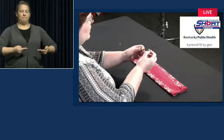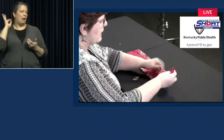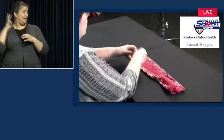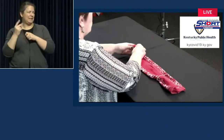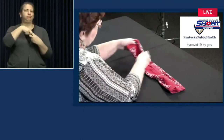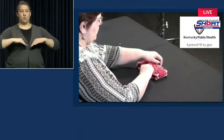Now we're ready for our ear loops — that's what the rubber bands are for. You can use ponytail holders or hair bands. Sometimes the hair bands are a little tight around your ears; I like the rubber bands. Well-used rubber bands work well. Last folds — you're going to bring these over to the center. Pull this out just a little bit. And we have a mask.